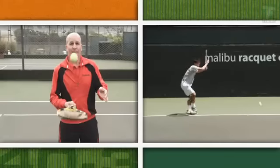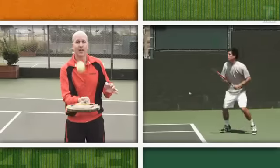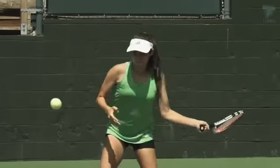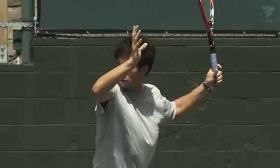Ball speed doesn't get much slower than this, and even at this speed it's impossible to actually see the point of contact. Also, turning the head quickly to try to watch the ball hit the strings can create a blur, making it even more difficult to focus.